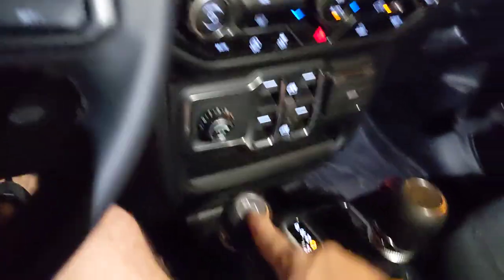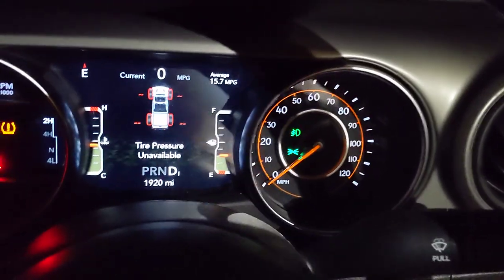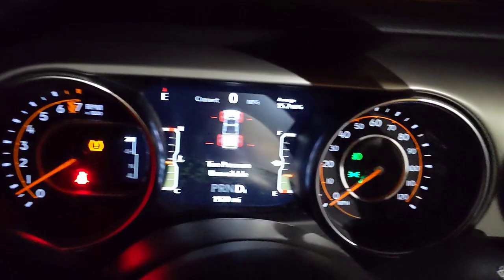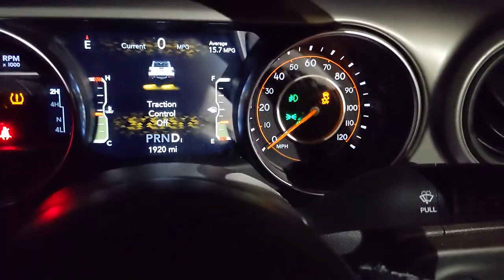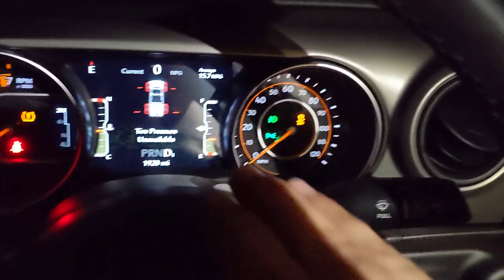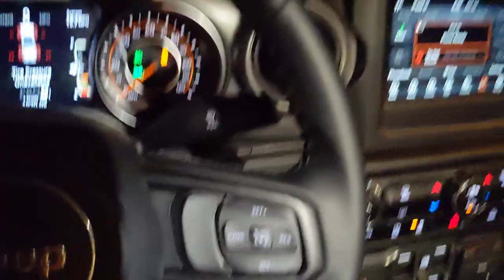In two-wheel drive you have two traction modes. In two-wheel high you have normal mode with no traction control warning on the dash. And then you hold the button for one second and you get traction control off — it'll let you spin some donuts. When you have this mode it gets rid of the brake limited slip on the rear axle. So two-wheel drive is simple: just two modes.